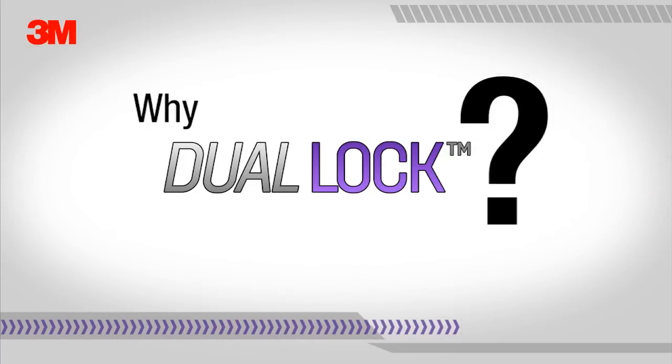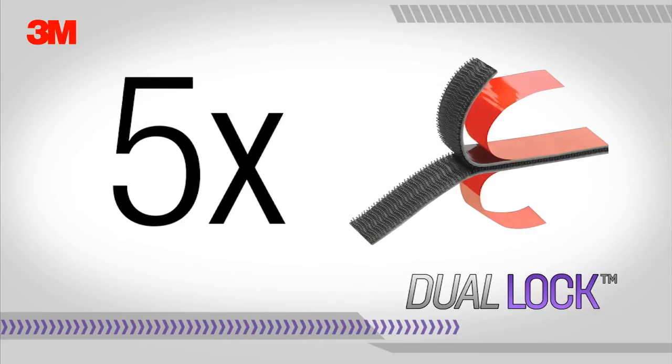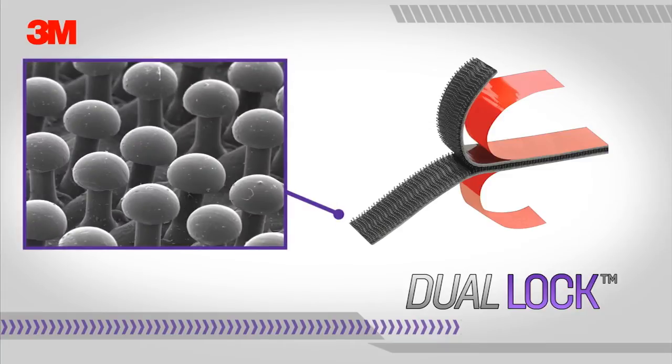In addition to 3M hook and loop products, 3M's dual lock reclosable fasteners should be considered for all reclosable fastener application needs. Why 3M dual lock? 3M dual lock reclosable fasteners provide five times the strength of conventional hook and loop fasteners in tensile strength. Dual lock's mushroom stems snap together to form a higher strength closure, confirming the attachment is secure.